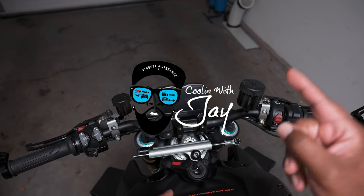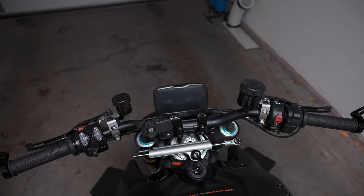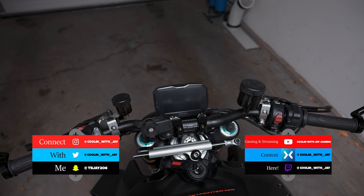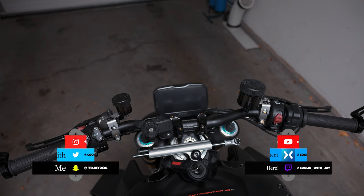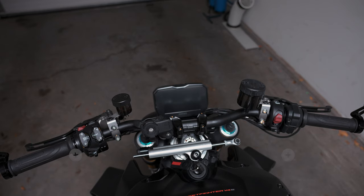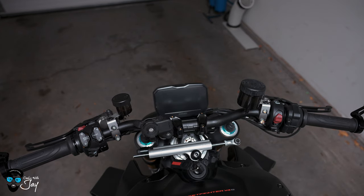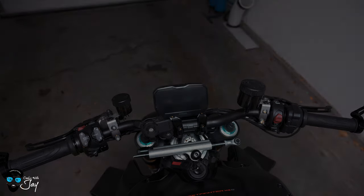What's going on guys? Welcome back to the channel. Thank you for cooling with Jay as always. So as y'all know, this is my 2021 Ducati V4S Street Fighter in the Dark Stealth colorway. In today's video, we're going to go over the dash system as I did on my 2018 Panigale V4. I'm going to do the same thing on this bike, go through all the settings, all the controls, and walk y'all through what a Street Fighter dash looks like. Let's get started.